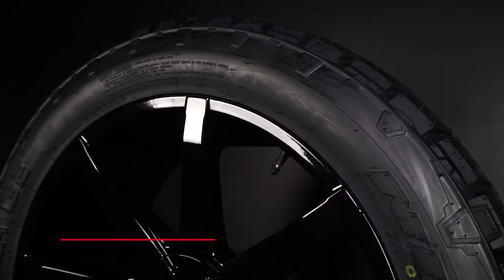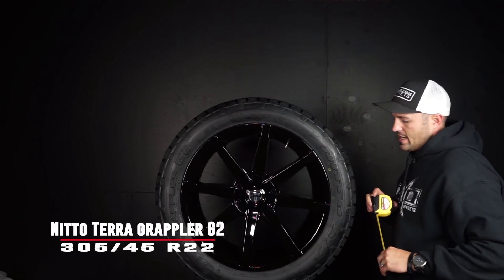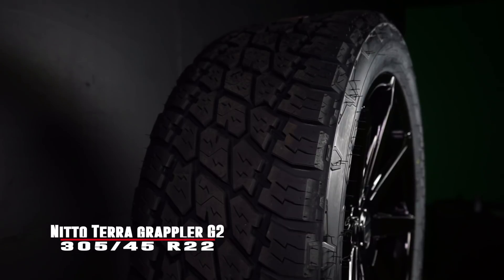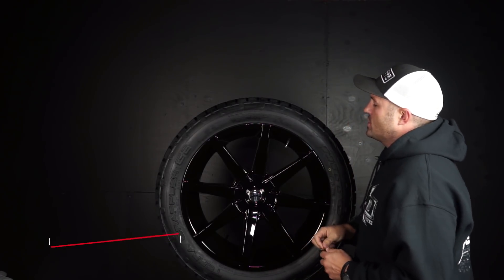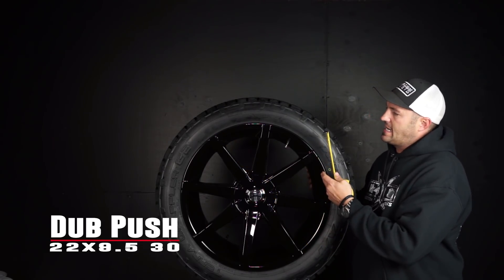This is going to be your Nitto Terra Grappler G2, which is their all-terrain, and it's going to be in a 305/45 R22. What that comes out to be is you've got your 22-inch wheel, the R22, and it's a 22 by 9 and a half.